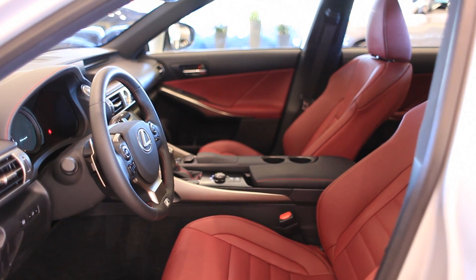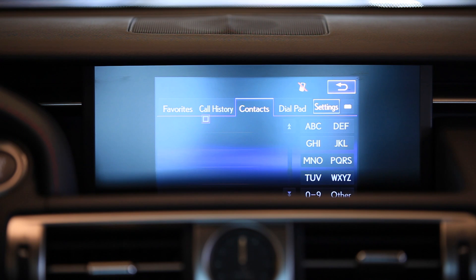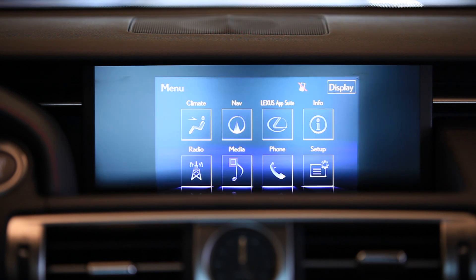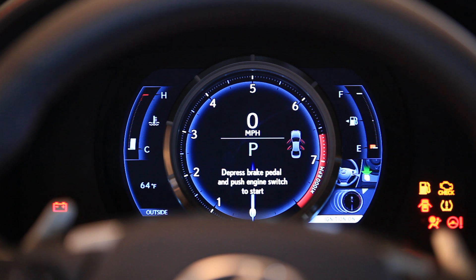The second generation remote touch system located on the center console allows for easy usage of the phone system, navigation controls, as well as your audio entertainment. This LFA-inspired instrument panel will move from side to side.